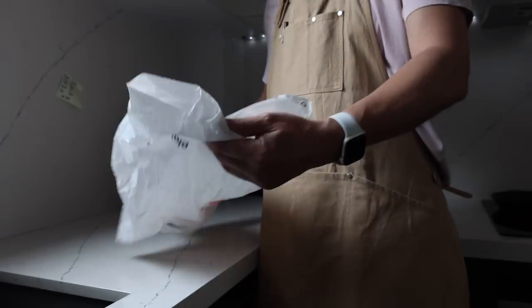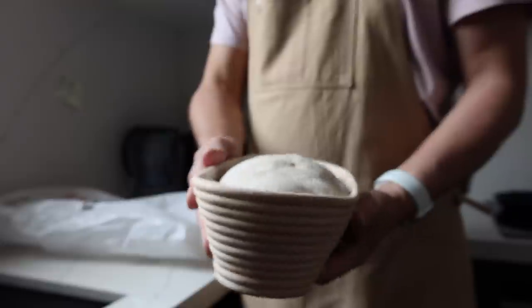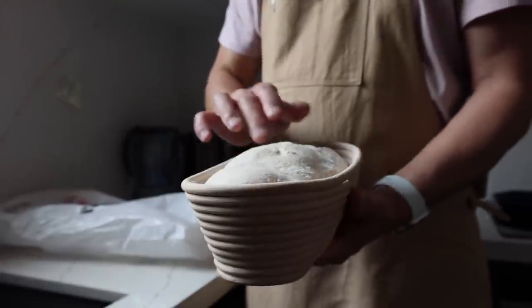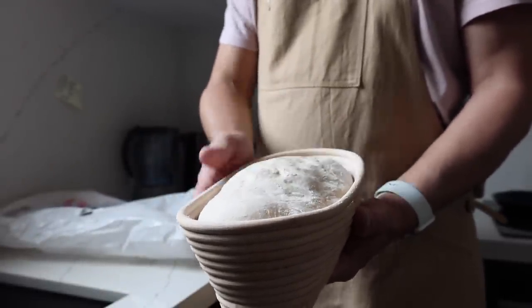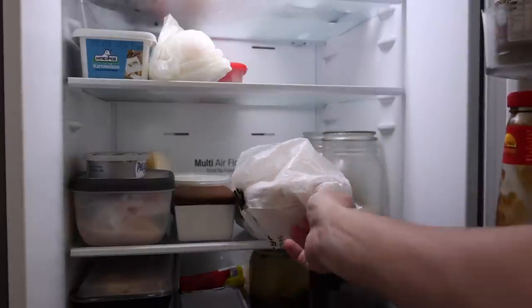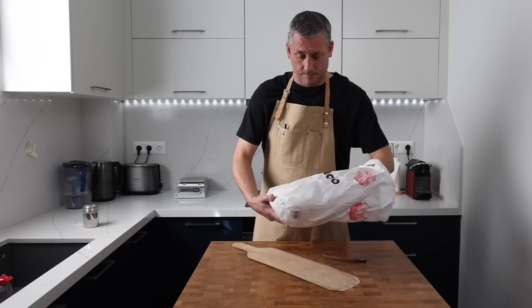Our piece of dough is proved at room temperature for about an hour. Because I pushed the bulk fermentation a little further than I normally would, I've reduced the proving time. Now I'm going to pop it into the fridge covered so it can sit happily until I'm ready to bake it tomorrow. Next to that basket you can see the little piece of dough we removed earlier — that's going to stay in the fridge until 11 o'clock tonight, then I'll remove it and leave it to ferment overnight at room temperature so it'll be ready to mix into my dough tomorrow.